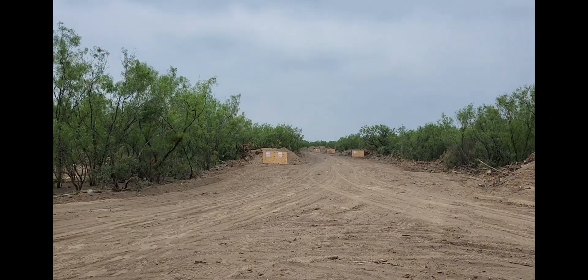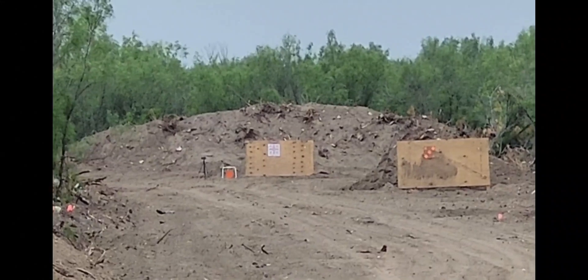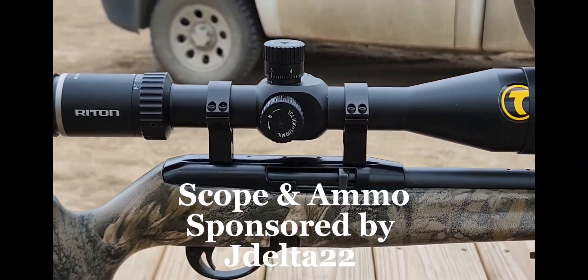Well howdy everybody, once again we are coming to you from somewhere in the middle of nowhere. We're gonna do something very cool today that I've been wanting to try for a long long time. Way down there 200 yards, we've got a 10 inch plate out there and we're gonna try and hit it using our Remington 597.